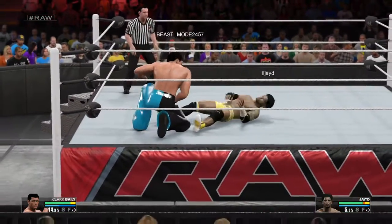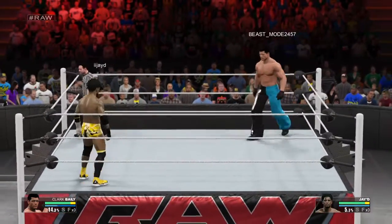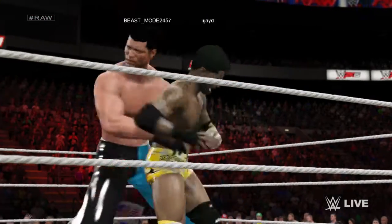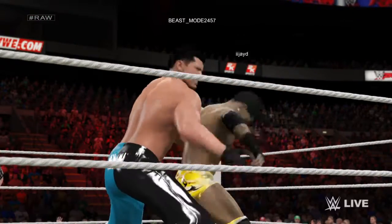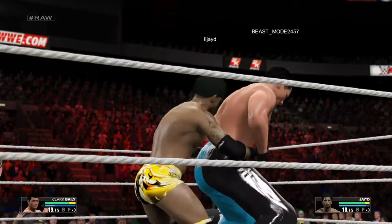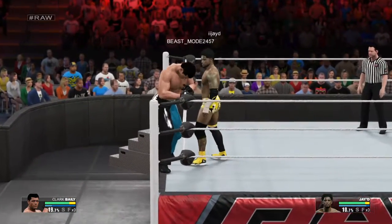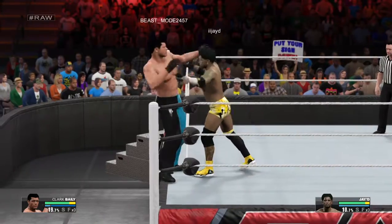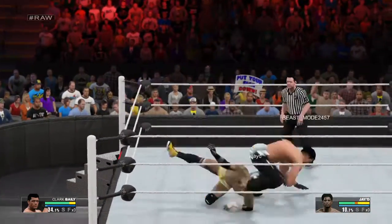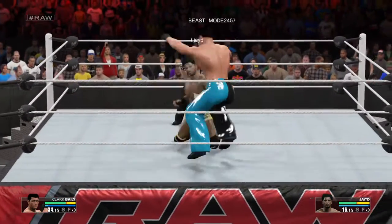A textbook reversal. Can he follow up? Nobody wants to give an inch in this. Clark gets out of trouble there. Oh, no! Heads up! And Dynamite counters it.